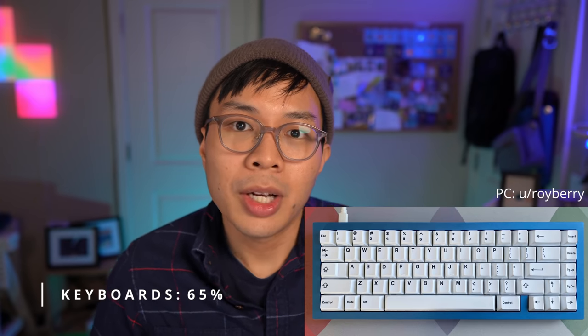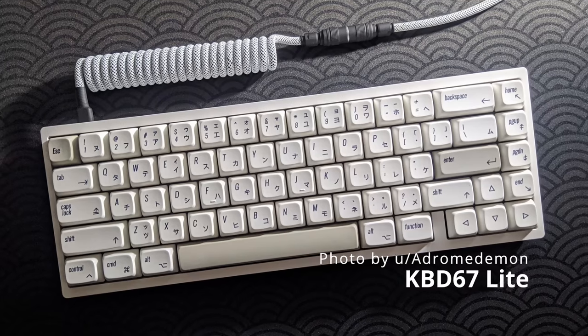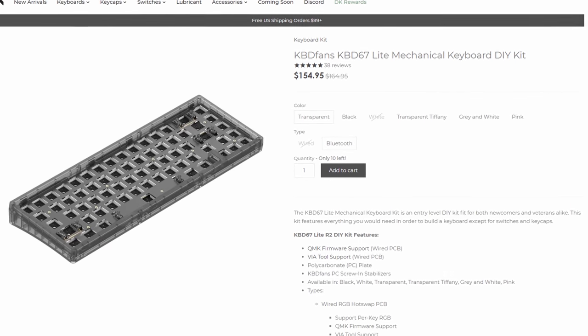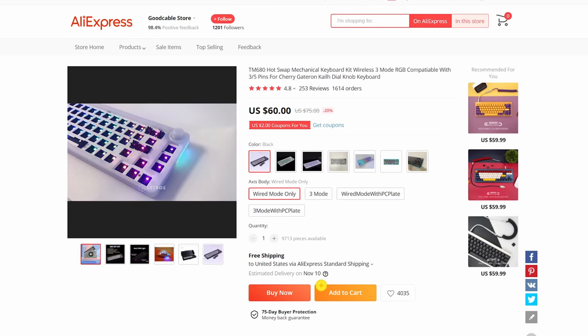Alright, 65% — my favorite layout. Great for those who like having a smaller keyboard but want dedicated arrow keys. Let's knock out all the plastic injection-molded options. We have the NamaKeys NK65 Entry Edition, KBD67 Lite, and Key Company's Portico. I'm not counting the Rama 60 or EK68 because those aren't in-stock options — they're group buys. From watching reviews, the KBD67 Lite seems like the one to go for. The 67 Lite also comes with a Bluetooth version, but it can be tricky to set up, so if you're new to the hobby, keep that in mind. For those on a tight budget, the TM680 is a popular keyboard kit you can grab off AliExpress, Taobao, or Shopee.